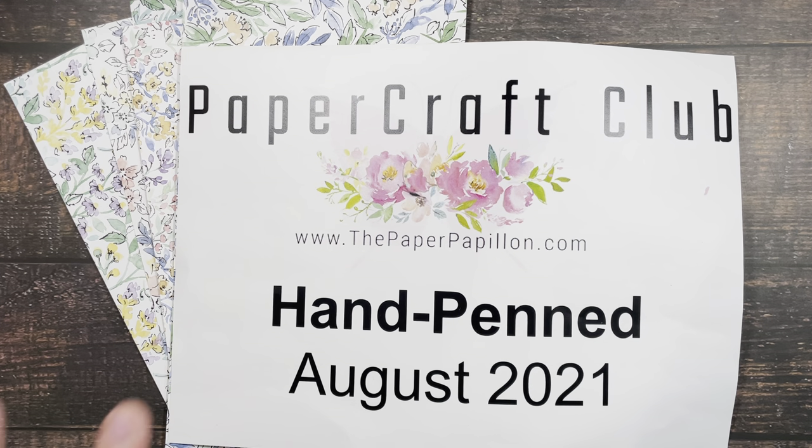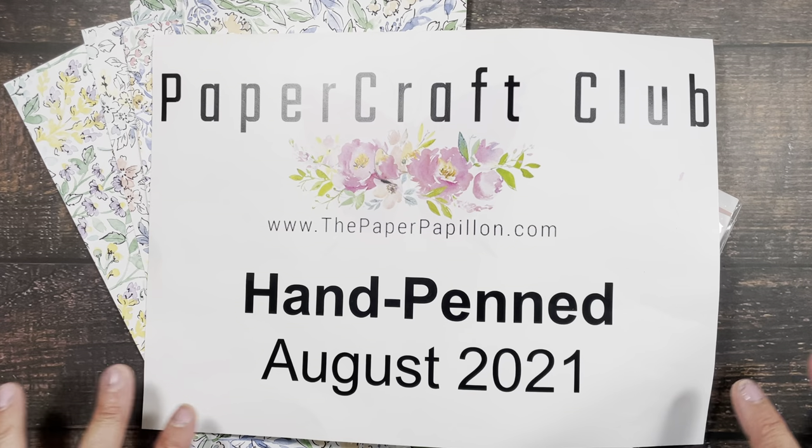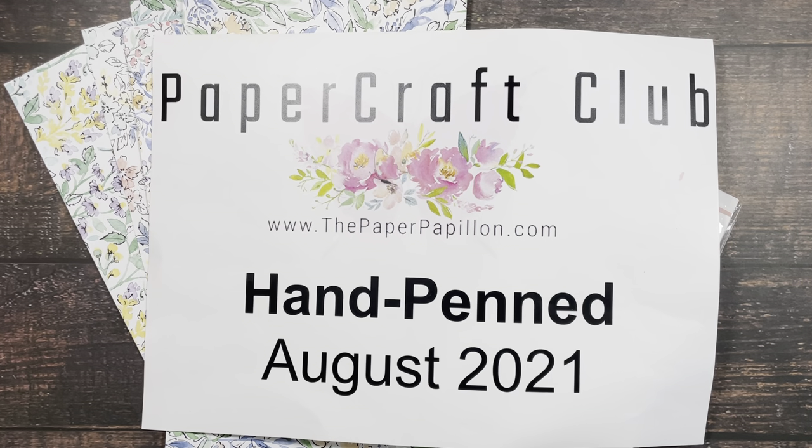Every month is a different variety of products. This month I'm focused on Hand Penned. Your subscription must be in by August 10th. For those of you that are already subscribed from July, no worries — you will be billed on the day that you signed up last month for July.